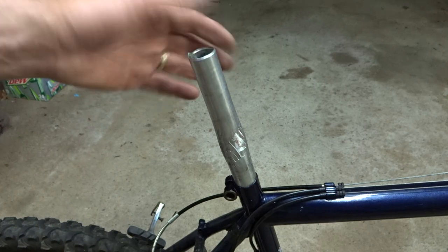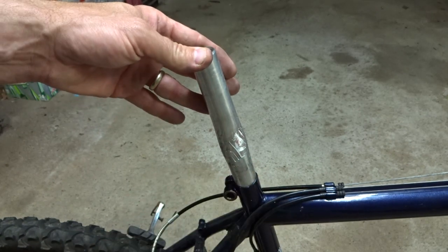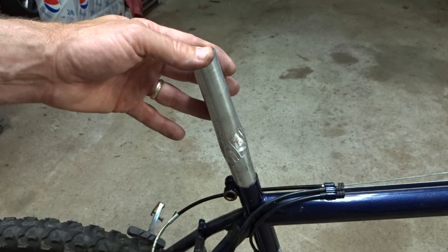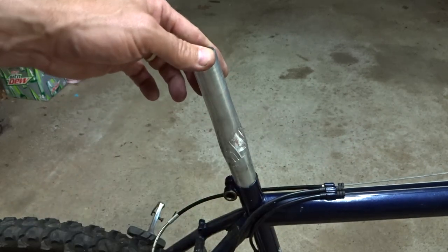So I've given up hope that I can pull this thing out of this frame as is. It is time to cut this thing out of there. One way or the other, this is coming out of the frame tonight.